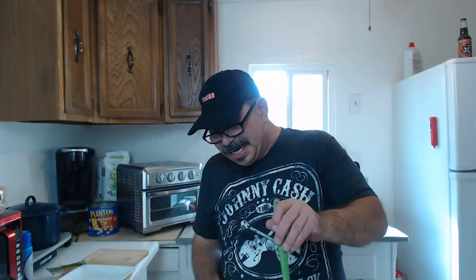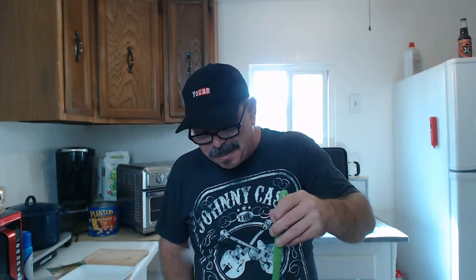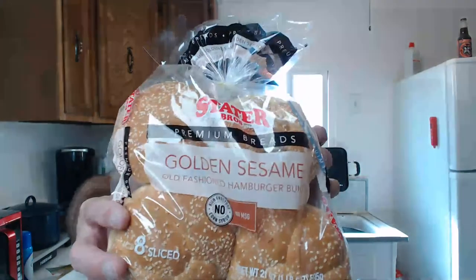This light that comes in from that window — thinking of getting a poster or picture to cover it because the background light makes everything dark with the camera. I do have a studio light in front of me pointed at me which helps. Another little stir — this is looking good, I see chunks of ghost pepper, onions, and garlic. Man, this is going to be delish. The buns I'm using — last time I used smaller buns, this time I got golden sesame buns from Stater Brothers and I'm going to give them a little toast.